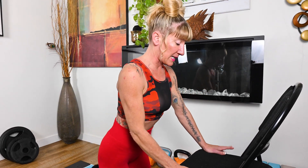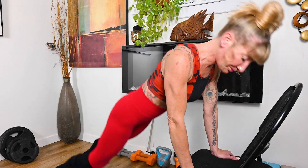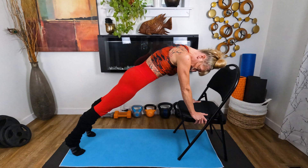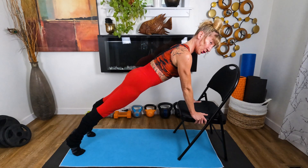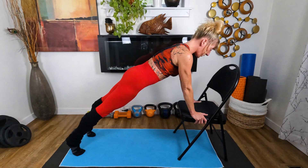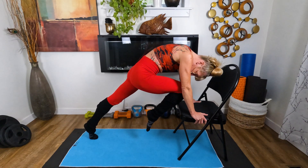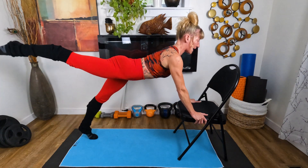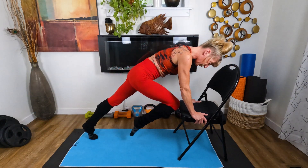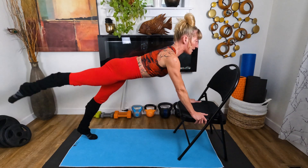We are going to set up here again, a little longer. We're going to take those feet back, engage through the core, push through the shoulders and push through on the chair, and we're going to cycle this leg in and then extend it back. Bringing it in, and we need to shift over into the front of the body.